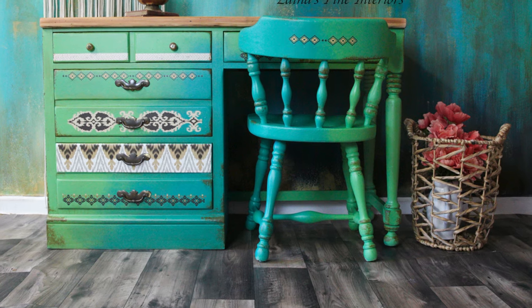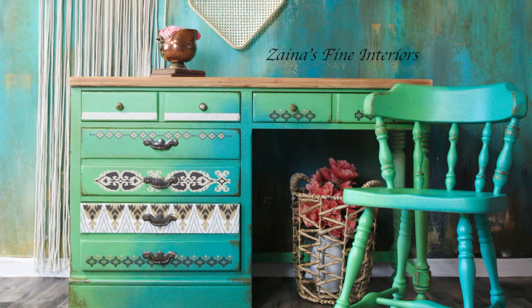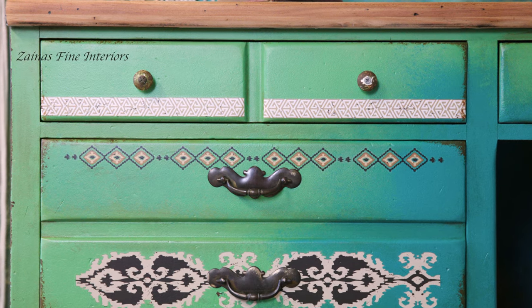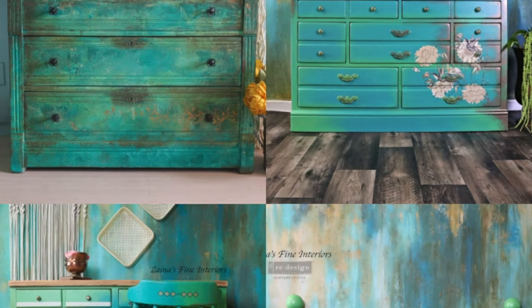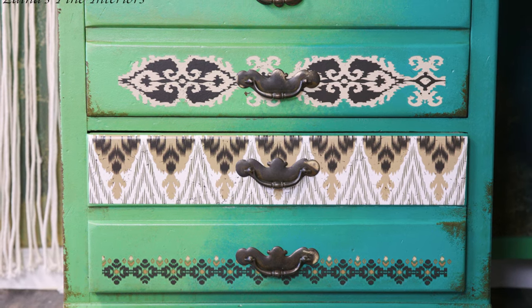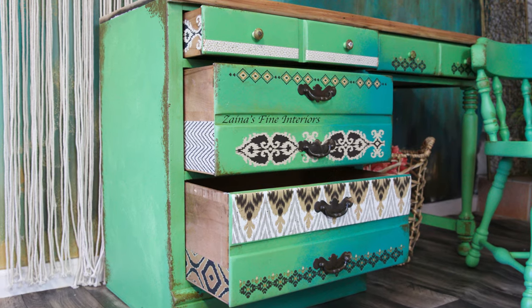This is the final result of the desk and the chair. Thank you so much guys for watching. Please let me know if you have any questions. Don't forget to like the video if you liked it. I want to show you the four pieces I worked on using the same colors by Anavosono — each one has a different style. If you want to see them just check my channel. Thanks again!